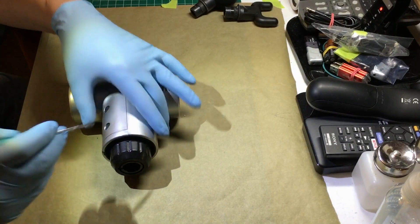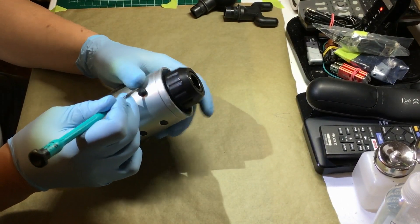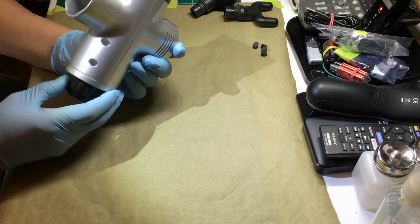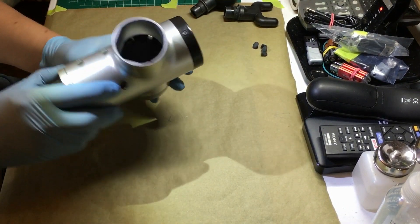To separate the housing, you have to uncover four screws that are covered by rubber screw covers. Four screws separate the housing.